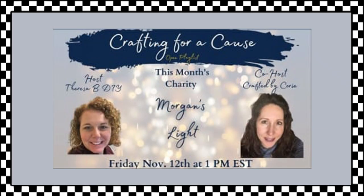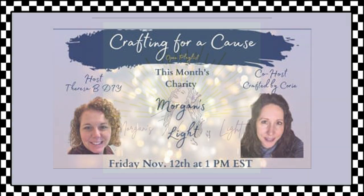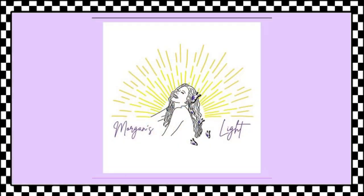Today I'm participating in the Crafting for a Cause challenge, hosted by Teresa of Teresa B DIY and co-hosted by Corey of Crafted by Corey. This month, our charity is Morgan's Light.